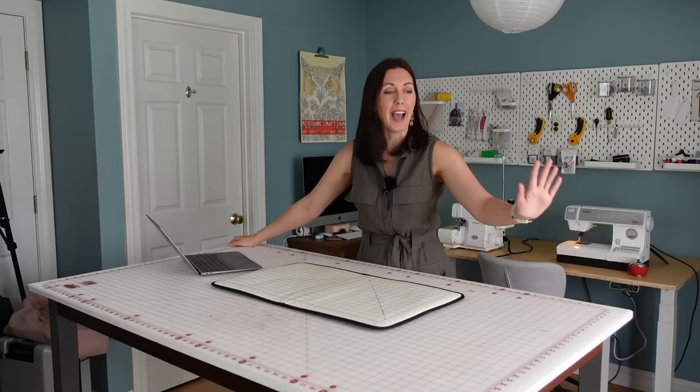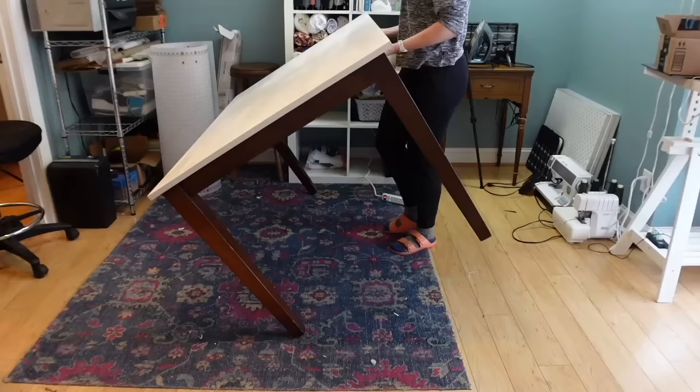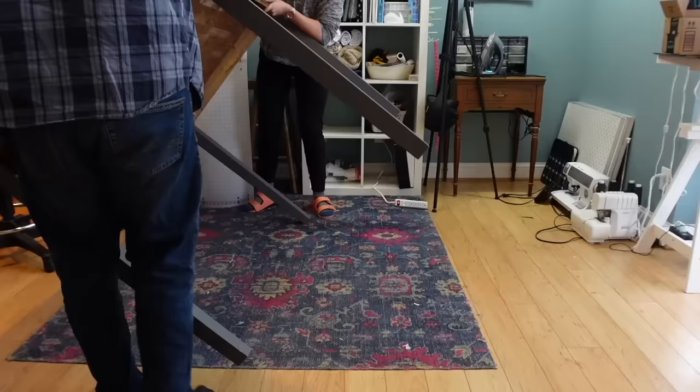First up is my cutting table. I love this table, and I get so many questions about it. It is a total Franken table. I thrifted this a few years ago for maybe 20 or $25. It's just a standard three foot by five foot dining table, and it was in excellent condition. I just painted the top white and placed a three foot by five foot cutting mat on top that I found at Joann Fabrics — I used a coupon and probably got it for maybe $30 or $40. And that was the first iteration of this cutting table.